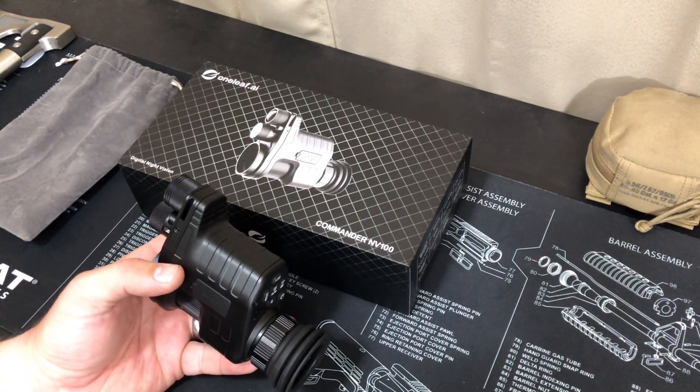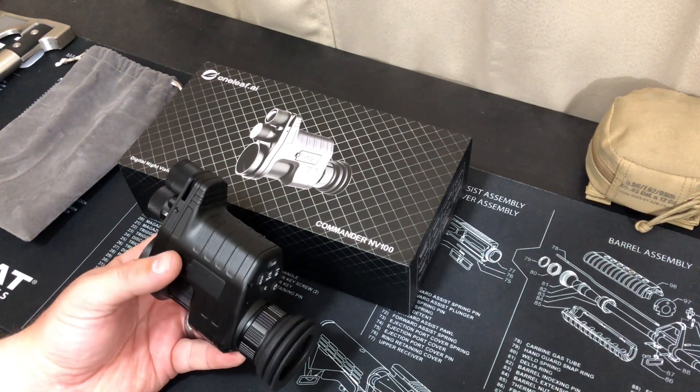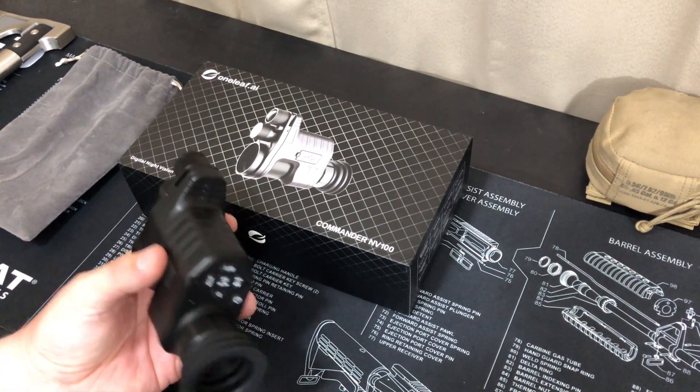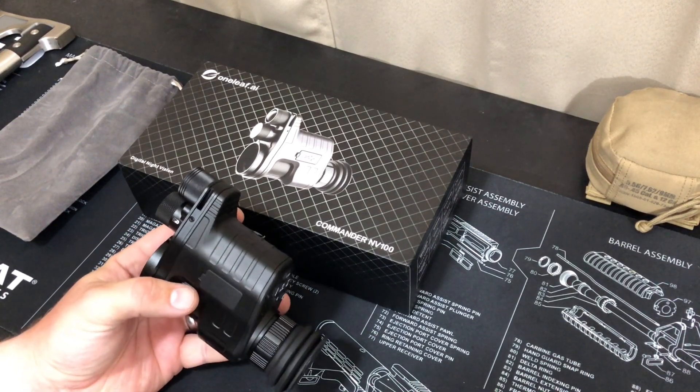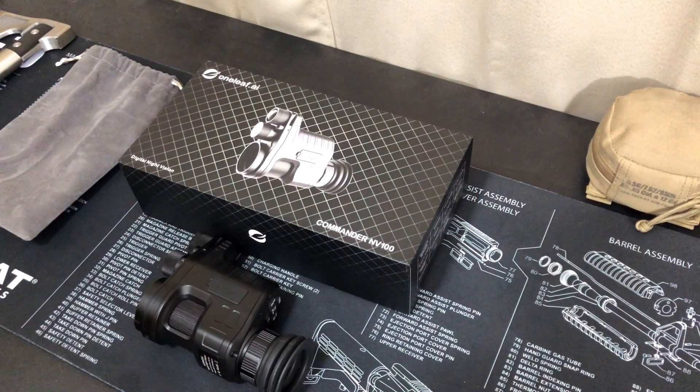As far as tactical uses, yeah you could use this — it does have an option to mount onto an optic — but I think it's better served for hunting. It's not really a tactical use because of the way the IR light is set up; it's going to give away your position pretty easily. This is more for hunting applications and use around the campground. Even at home, if you want to get through your house at night without lights or just go explore your backyard, this is perfect.